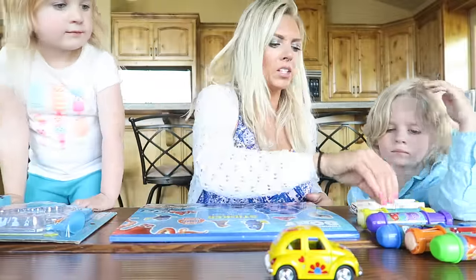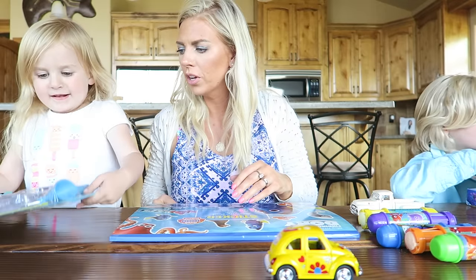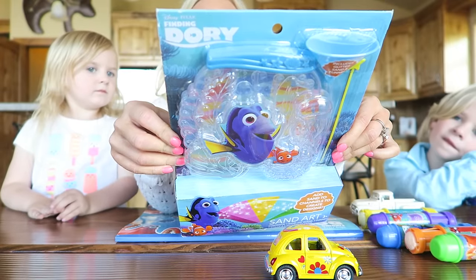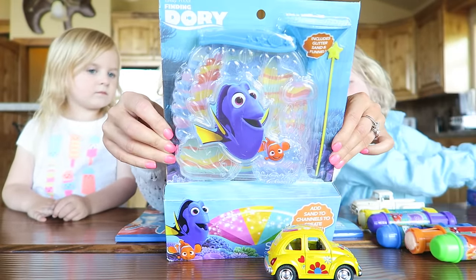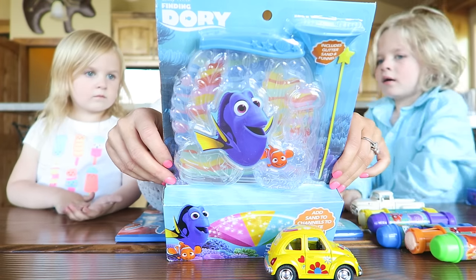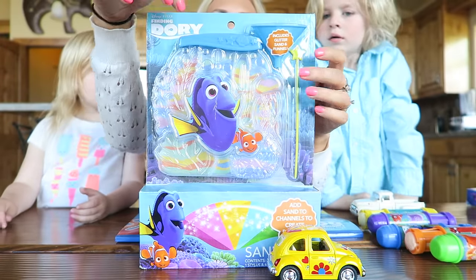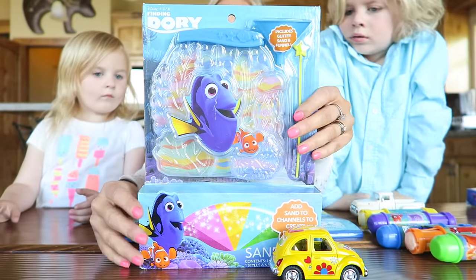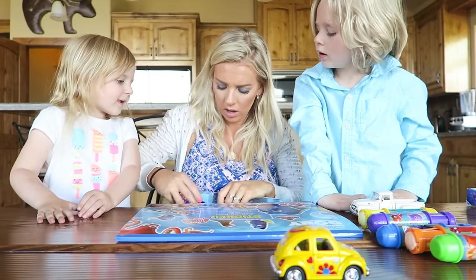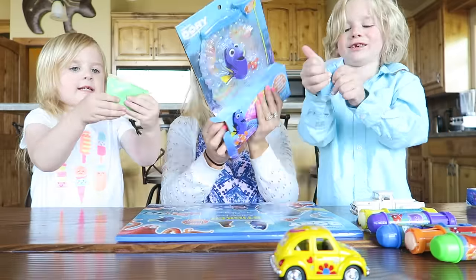Okay so now Lilybug gets to show one. We also found this sand kit. This is the Finding Dory sand art and it includes one sand art scene, one funnel, one stylus, and six packets of sand. So it's like this little plastic thing and then you get to fill it up and create little sand art with all the colored sand. Should we show them what the little bags of sand look like? I feel like that would be helpful.